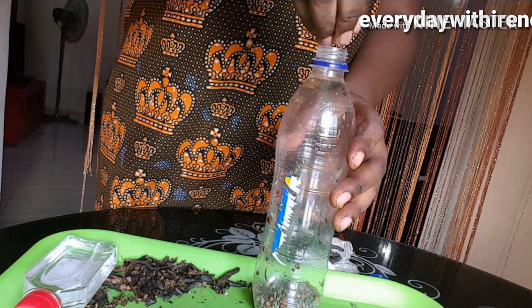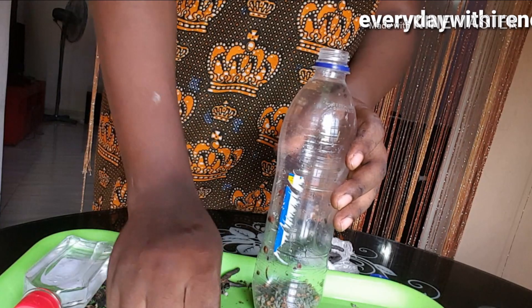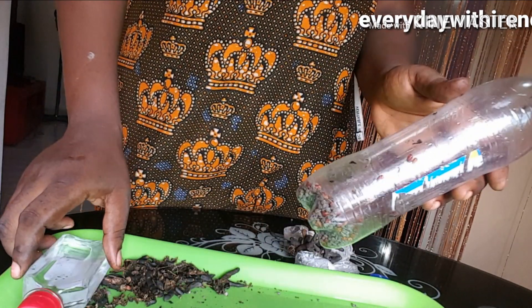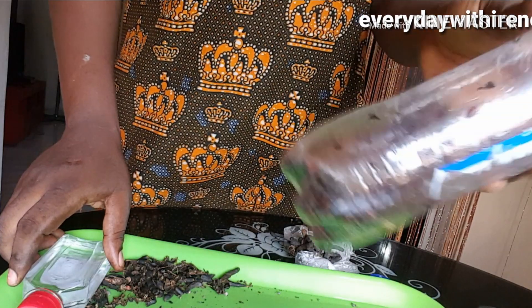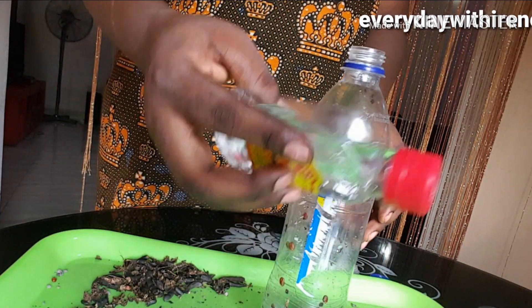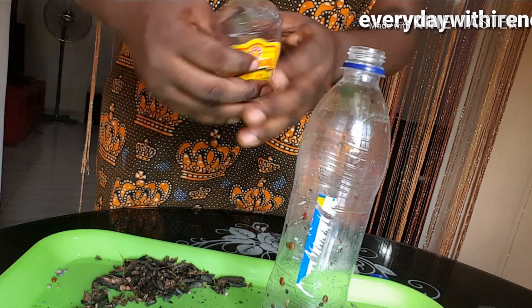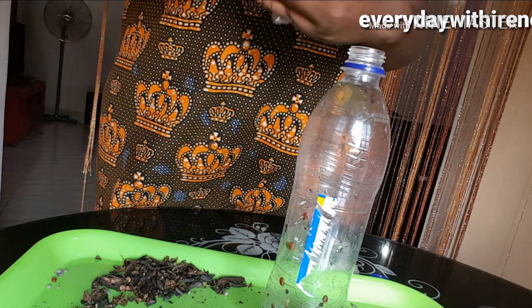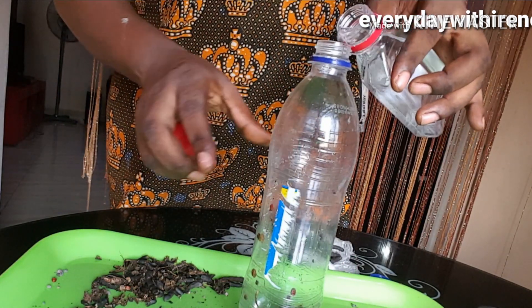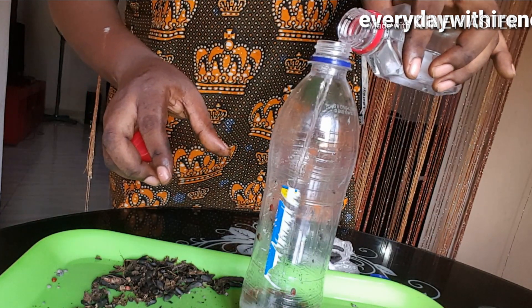Now I'm going to go ahead and add the dry gin. You can use any dry gin — any pure white gin, any brand. If you are buying more of the ingredients, the Uziza seeds and the other black one, you can buy more gin as well. It just depends on what you want. It's very simple.